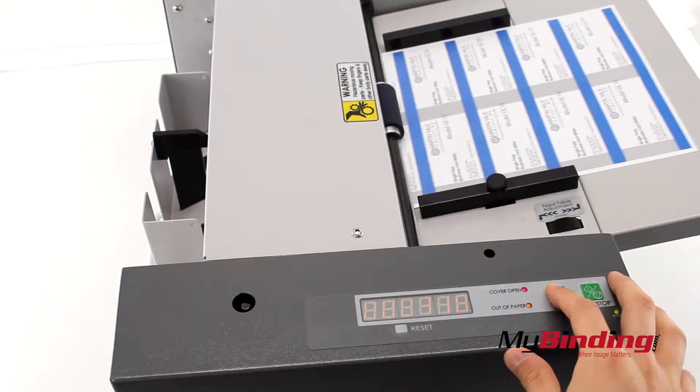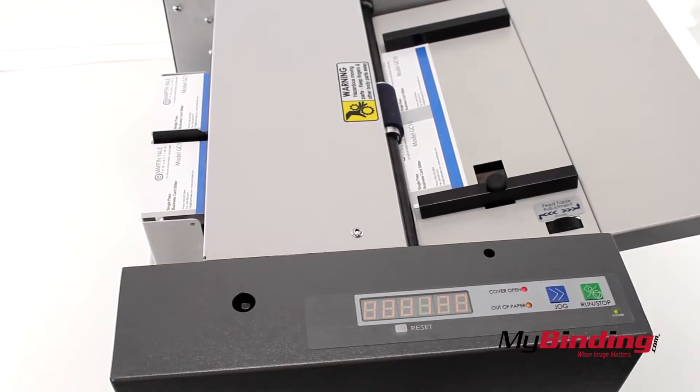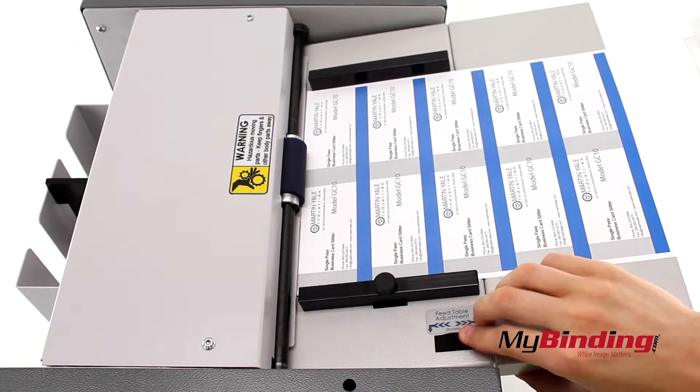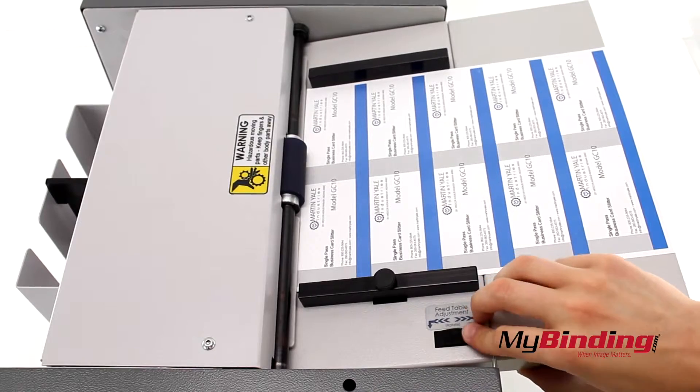Next, by pushing the jog button, your sheets will come out in two strips. This way you can see if your pages are centered with the cutter. Adjust the feed table adjustment until they're centered properly.